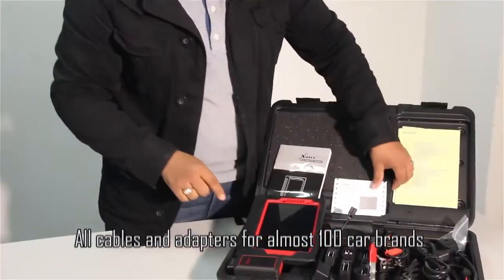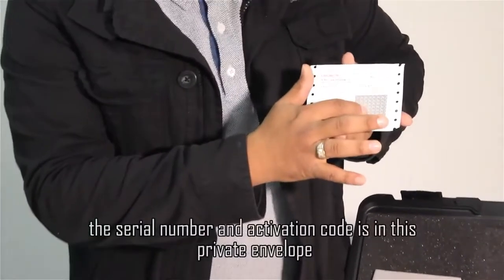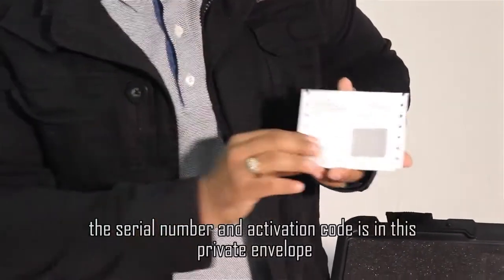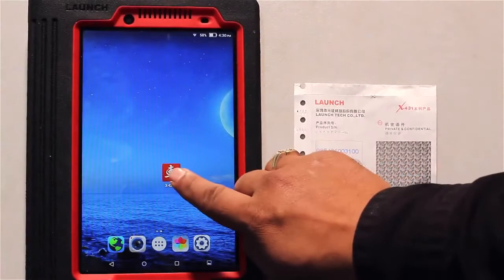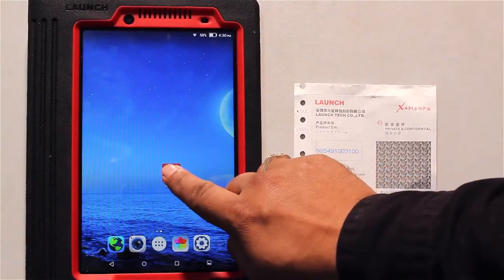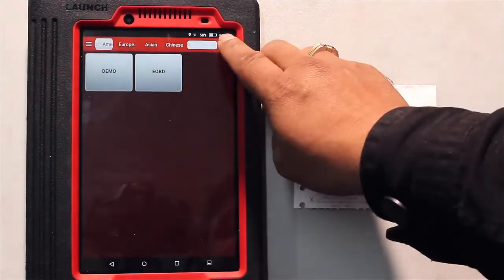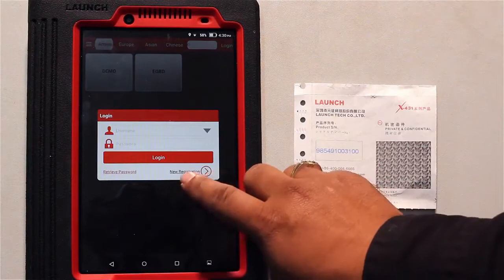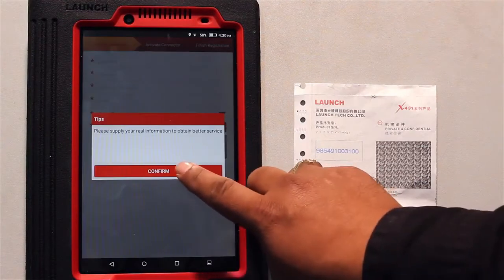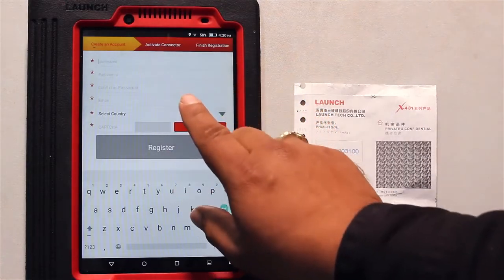We also have the user PIN and the password to register online. This is the initial English manual. This is the software of the Launch431V — you have to click it, then login. If you are a new user, click on new registration and fill up all the required fields.